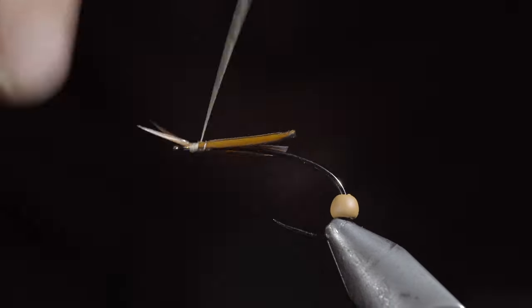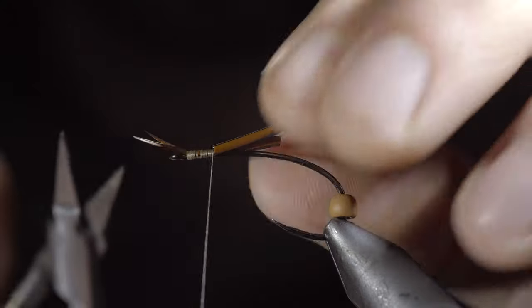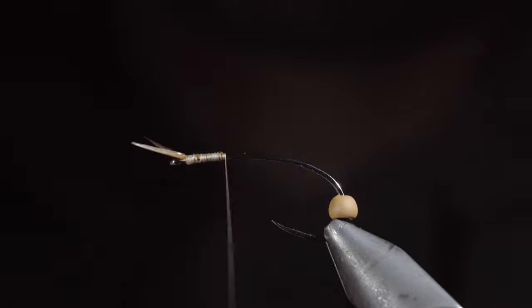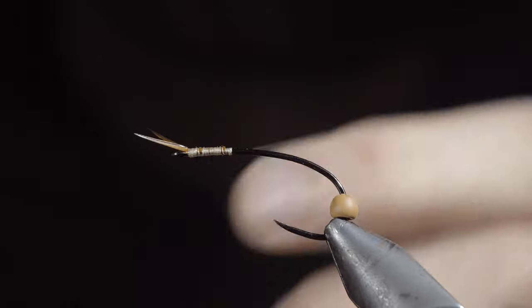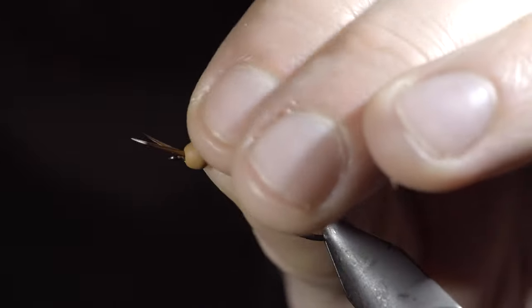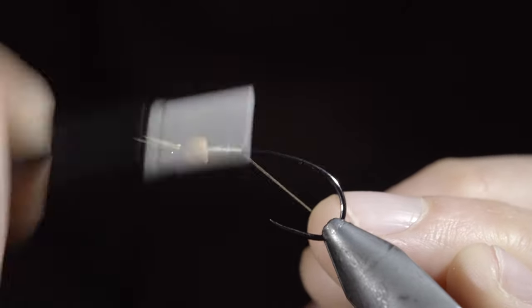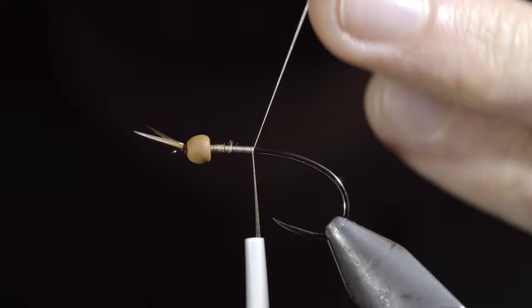Secure tightly to your hook shank and snip the excess free. Cover your tag ends and whip finish to hold it in place. Snip your thread free and slide the bead back to the head of the fly. We'll then reattach our thread, snipping the excess free.